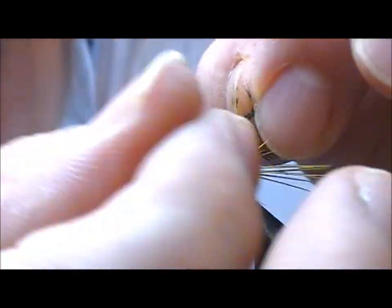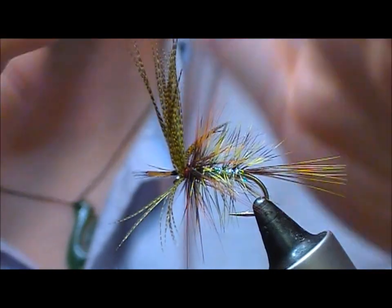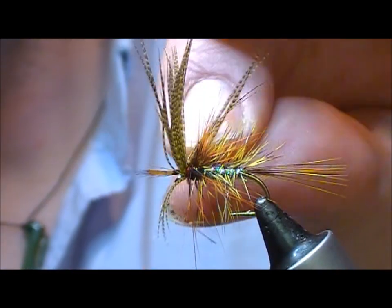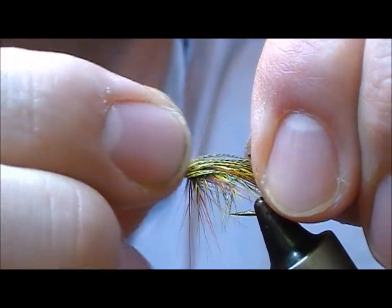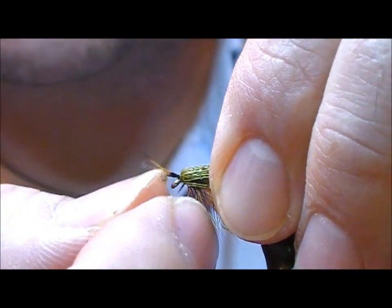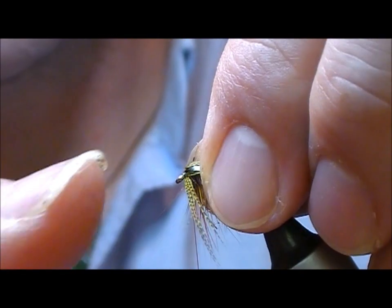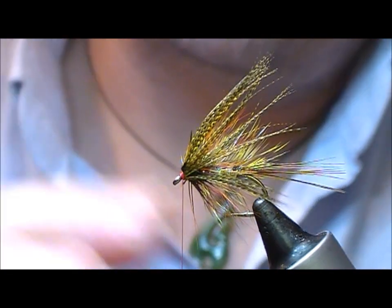Fold this back and you can brush it out to whatever shape around the hook you want generally. It's sort of like a cloak — on top from maybe three o'clock to nine o'clock on the clock. Pull all that back and hold it in position. In this instance I had little jungle cock eyes on that as well, and then we just start to build up a head in front of it.